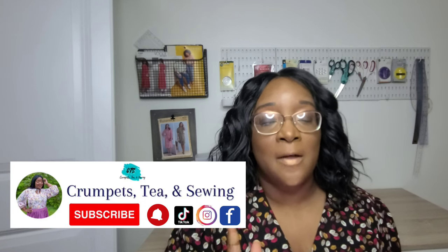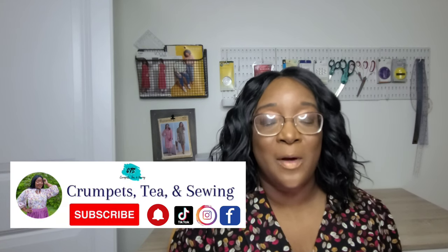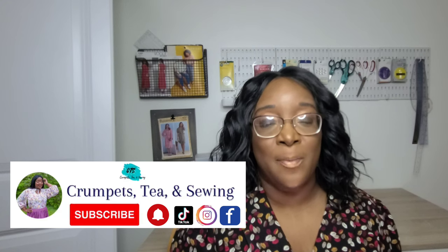Thank you all for tuning in today. I hope you had fun watching this video — if you did, make sure you give it a big thumbs up. If this is your first time here, welcome to the channel and don't forget to subscribe on your way out if you found this content enjoyable. Thank you again and I can't wait to talk to you all later — bye!